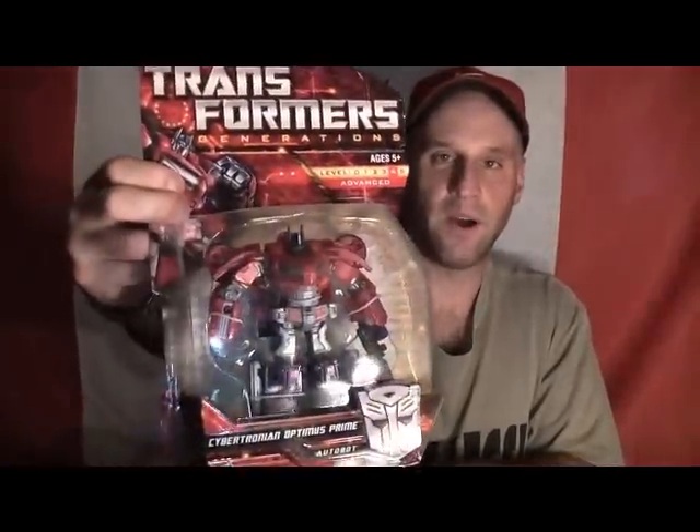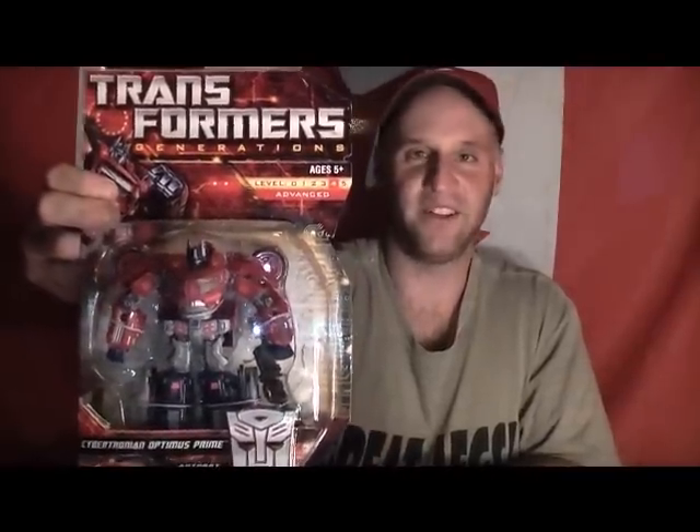And also he gave me another War for Cybertron Optimus Prime as well. So I thank you for that, man. That means a lot. You went out of your way and you got me this, and it just touches my heart. You're an awesome guy.